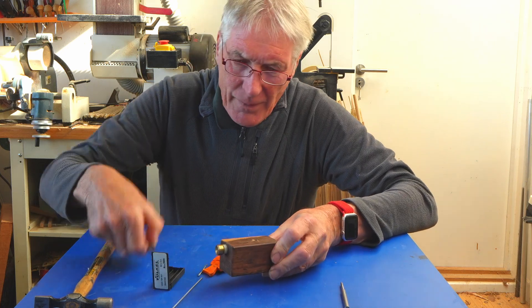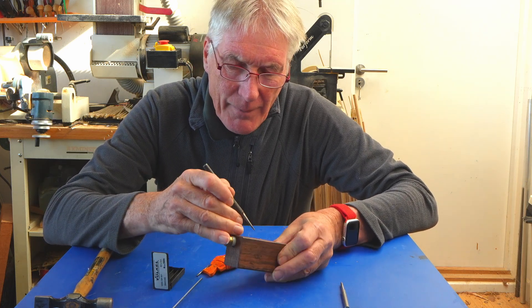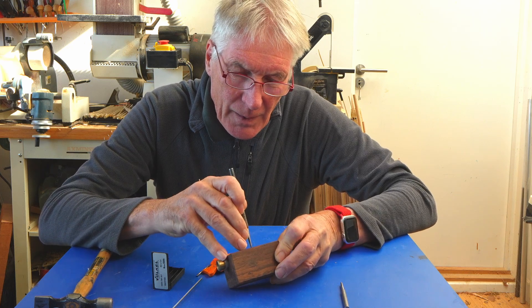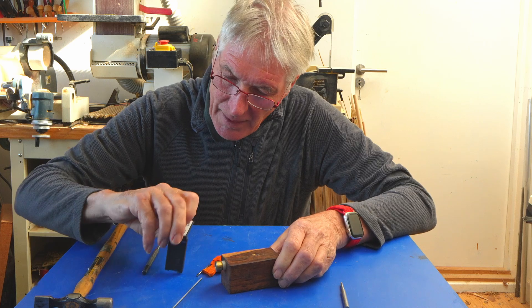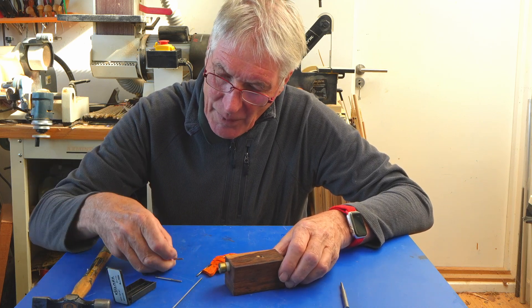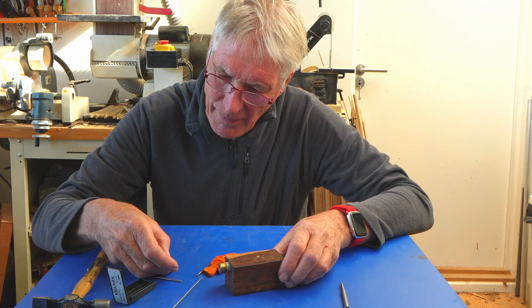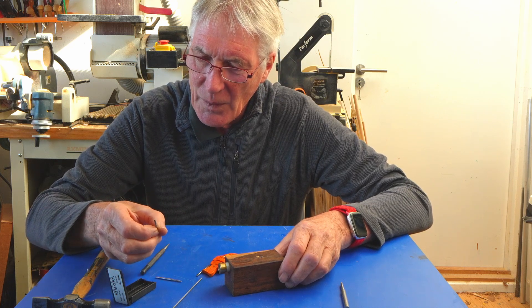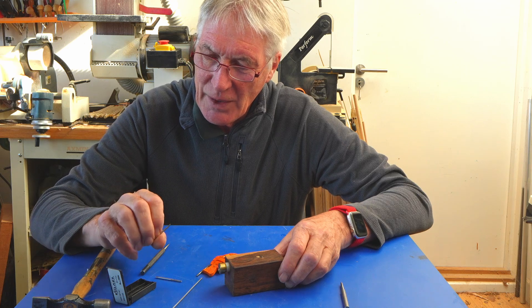So now I've got the 1.5mm hole drilled in there - just about deep enough I think. So these taps come in different shapes, one of which unfortunately has been broken off - the one that I wanted. So that's a little bit unfortunate to say the least.